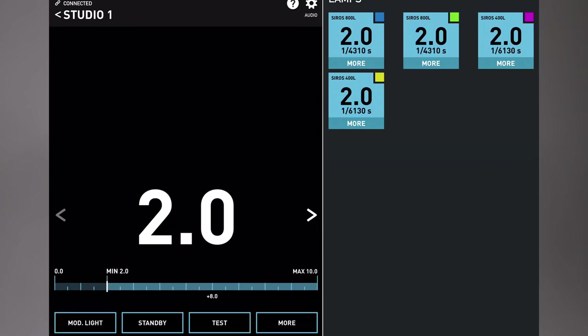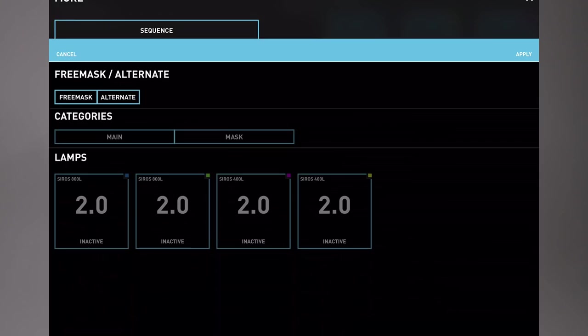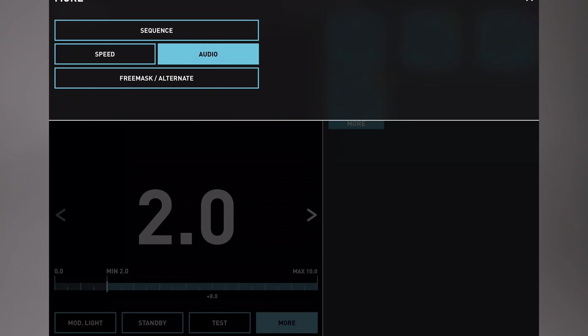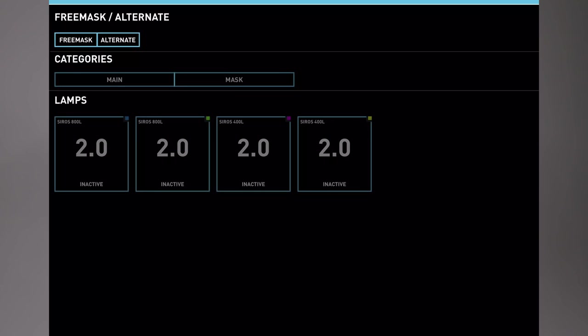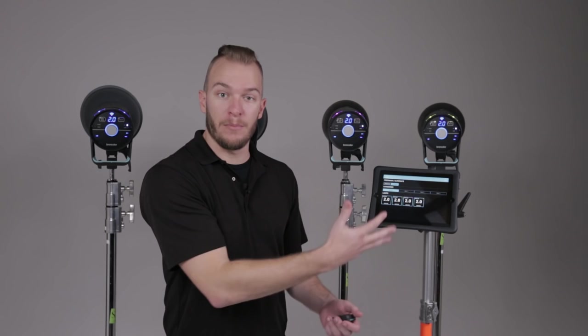I'm simply going to hit the More button, and it's going to bring up a couple of options. If we skip to the bottom, you'll see Free Mask/Alternate, and that's what we're looking for. By selecting Alternate, it shows us the four different Cirrus that we have in Studio 1 that we're able to use in this advanced mode.